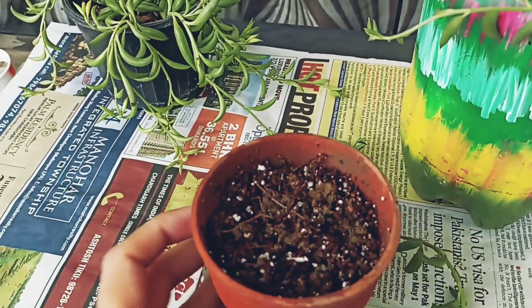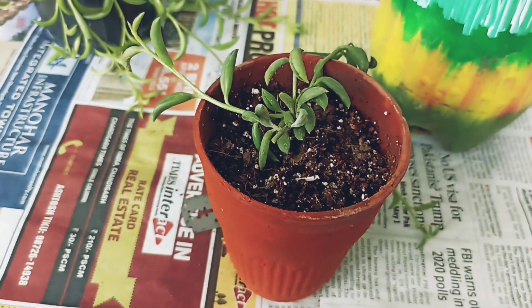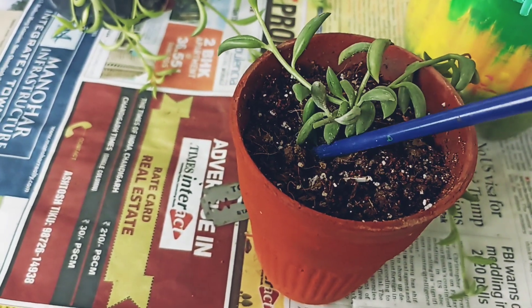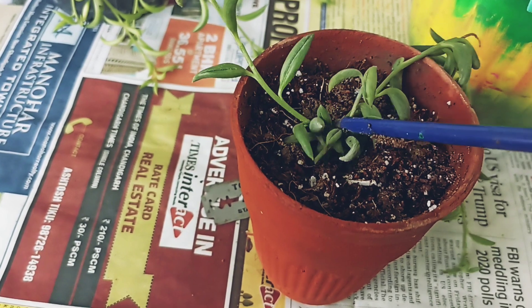I have taken a succulent soil mixture in a pot. We will place the cutting here and just soak the stem into the soil.